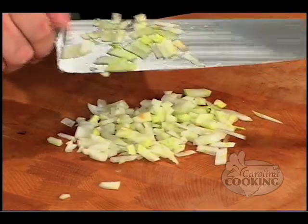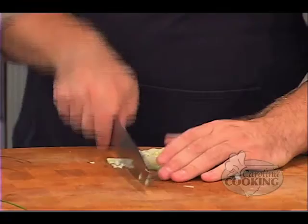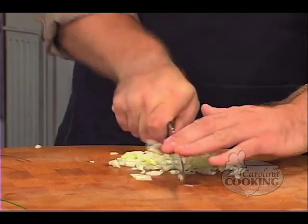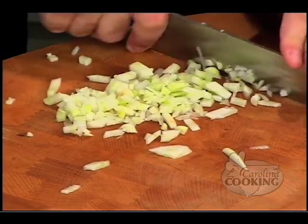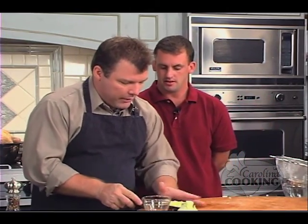Where did they come up with the name Chelsea's — is there an actual Chelsea? The name came from experiences in the Chelsea district in New York at wine bars up there, just trying to bring something from the big city to Wilmington. So I have my fennel all chopped up, going to set it aside.